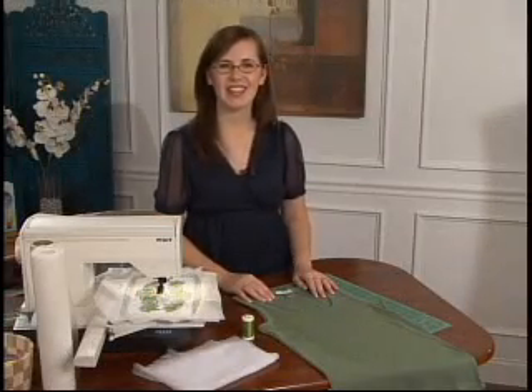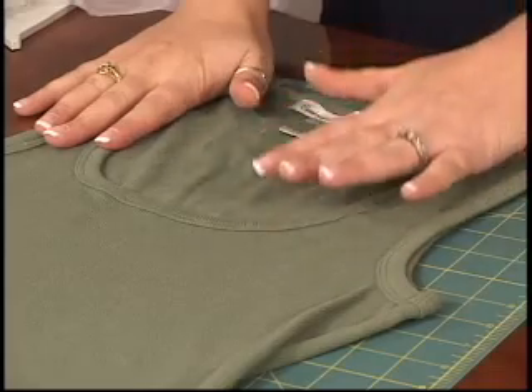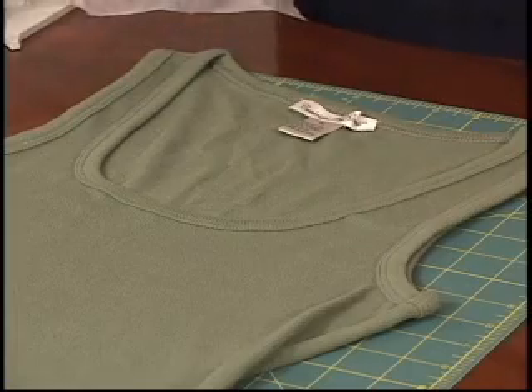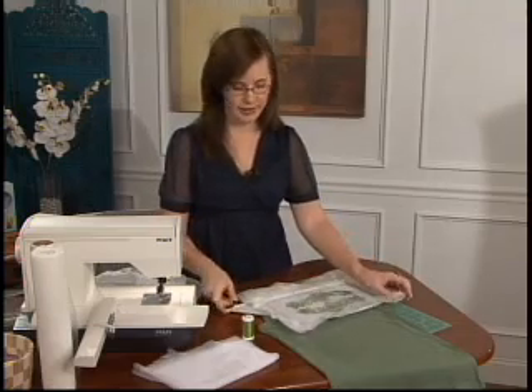Hi, I'm Shannon Dennis with The Nine Align. I've got a great tank top project for you. We're going to start with a blank tank top and lace embroidery designs. I'm actually going to take my finished design off of my machine right now to show you what you want to look for in order to set your design up correctly.